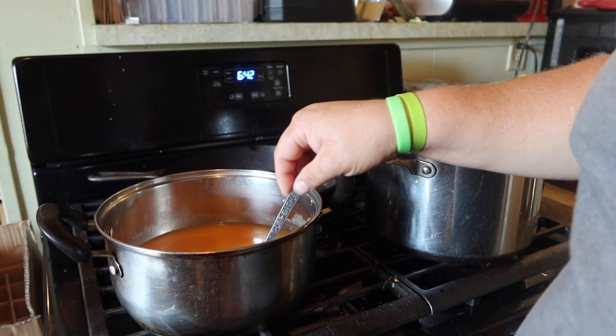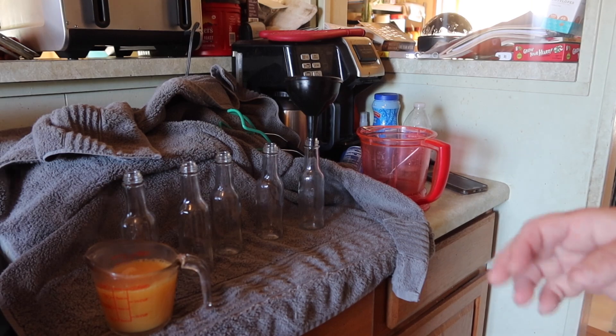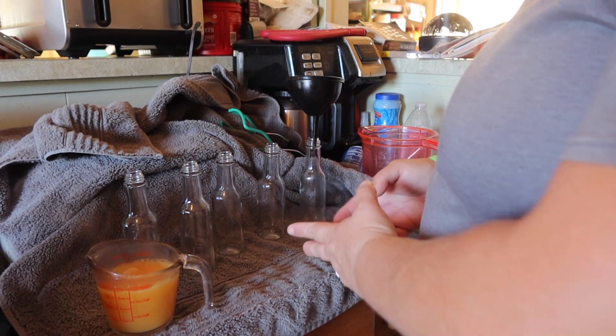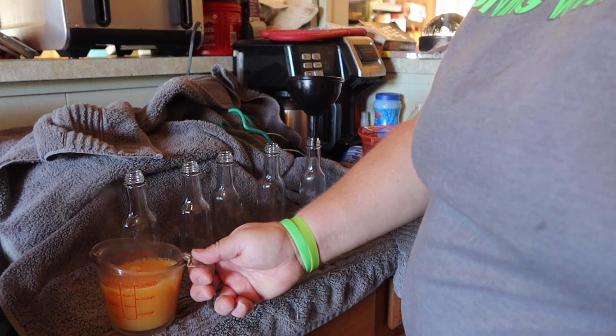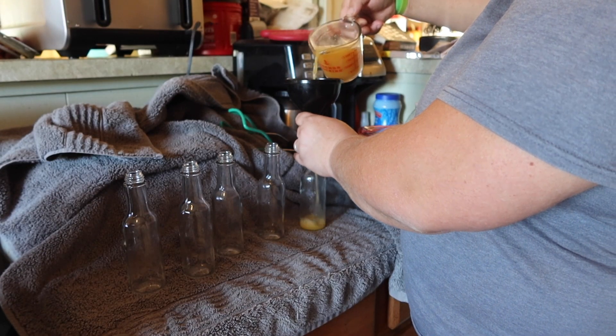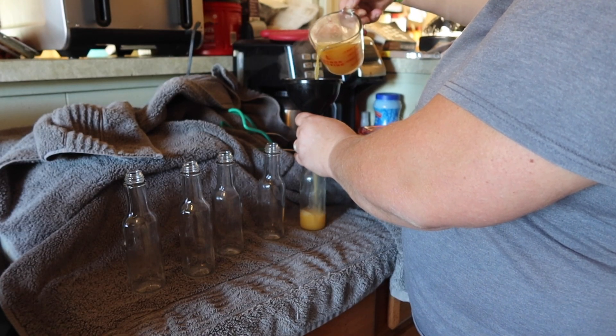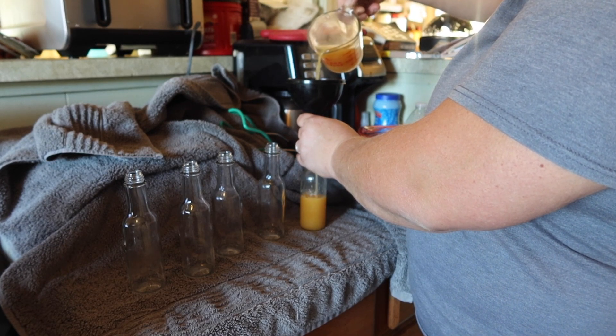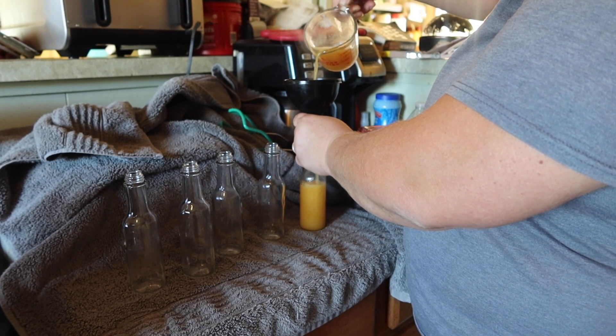Now we're at the bottling phase. Just like the hot mason jars, you're going to want to put your hot sterilized bottles onto some type of fabric, use a funnel — I'm using a measuring cup for ease of pouring — and fill up your bottle.